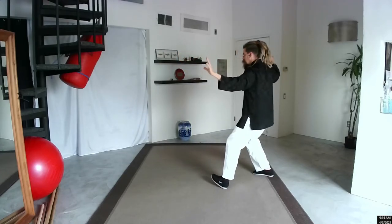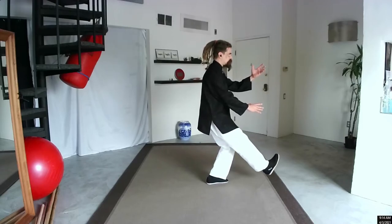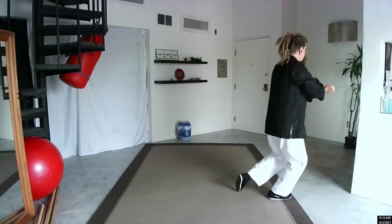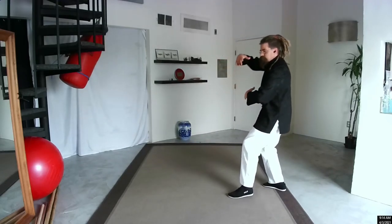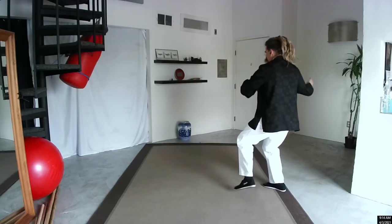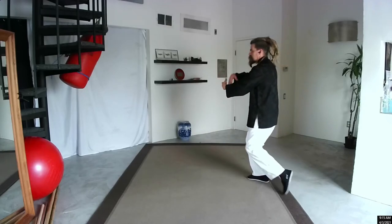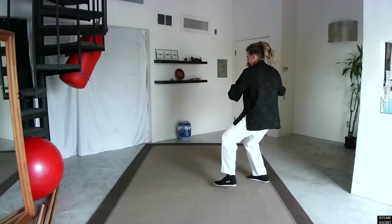I'm going to turn a little bit sideways so you can see. This is T-step. Step square. Brush across. Roll up. Standing on my right foot, I'm turning 90 degrees for crane, opening the wings. Turn the waist. Turn the waist. Press to the center. Square. Step back. Crank — one, two, three. Press to the center.